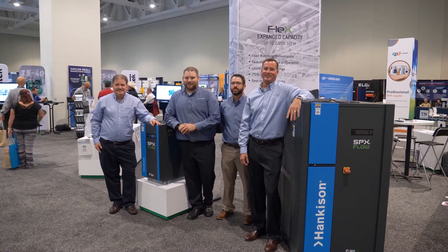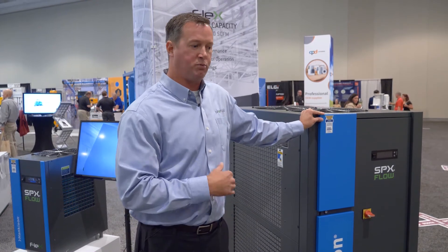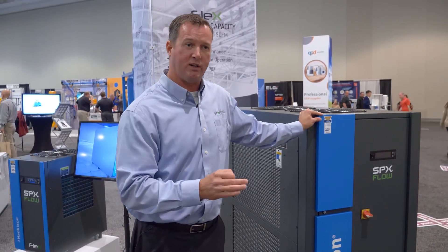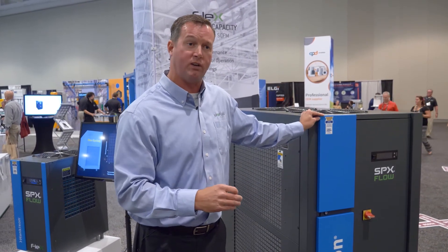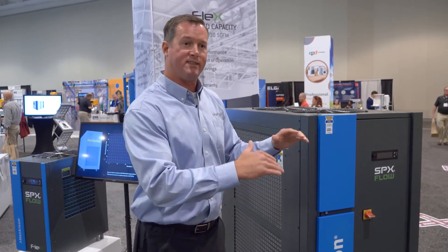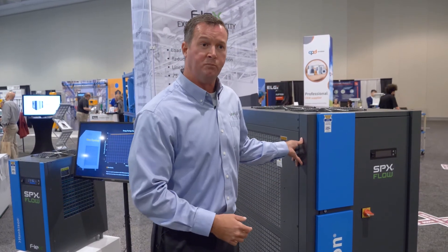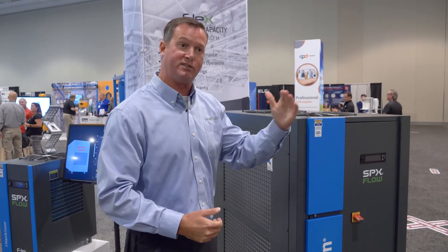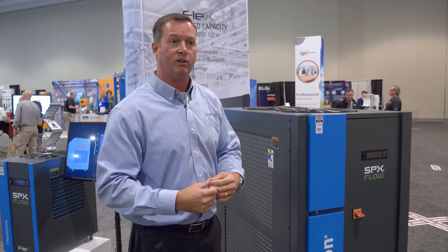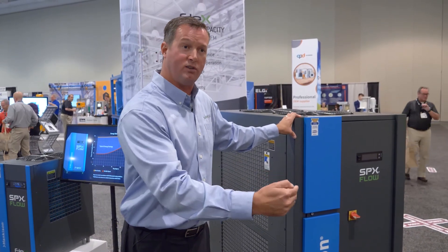It's getting popular for a couple of reasons. Obviously the technology is superior, and the price point we came out with was very aggressive — priced less than a conventional cycling dryer. Typically a cycling dryer runs about 20 percent over a non-cycling dryer; we priced this somewhere in the middle. We removed components that were not needed in this dryer and passed the savings on to the customer.